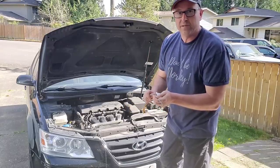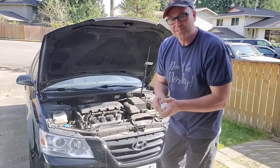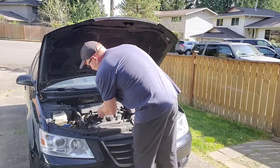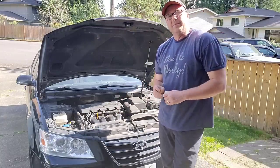You also want to pay attention to the color of your oil. If it's a light brown, that's good. If it's black, you better go get your oil changed, because oil is an important part of your engine — it keeps all the parts lubricated.